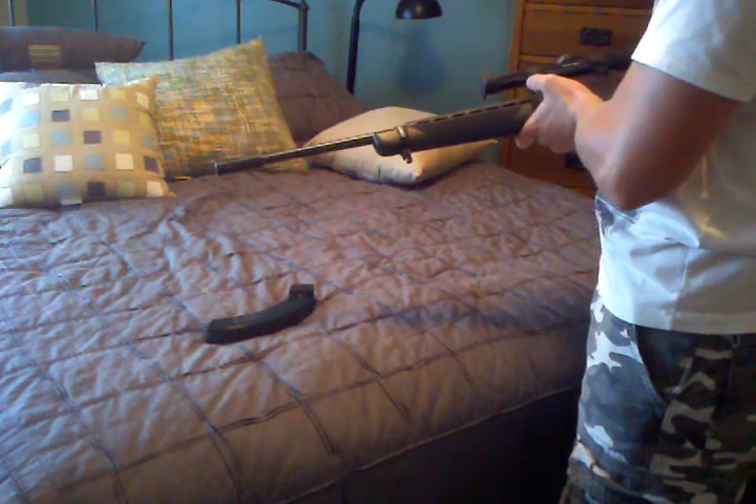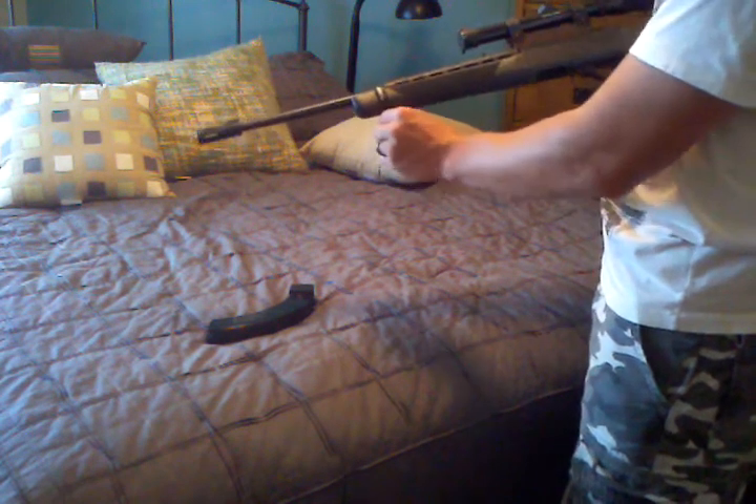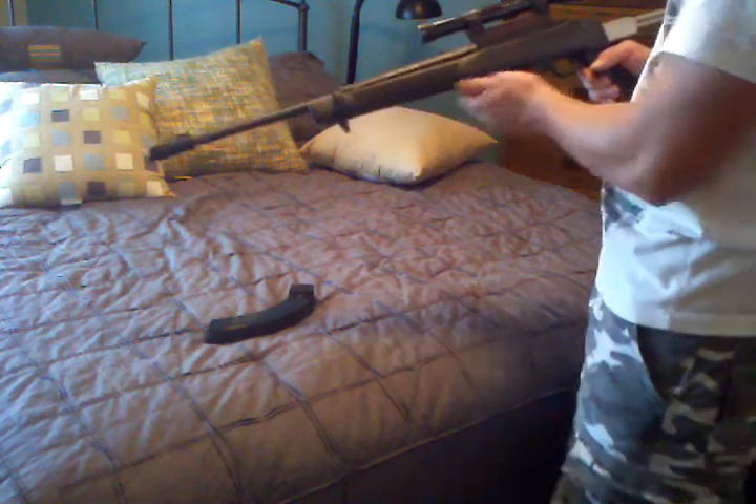Don't know if I'm going to like the muzzle brake or not. The swing scope up here doesn't really move much, so I might have to get a different one.